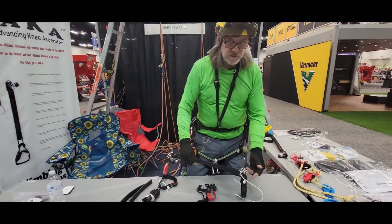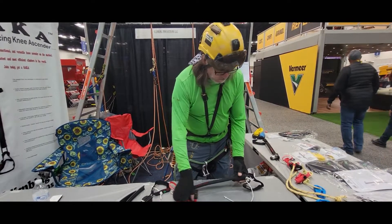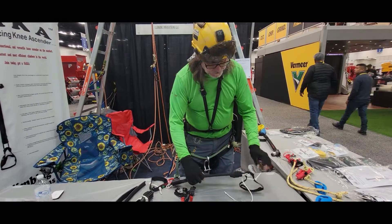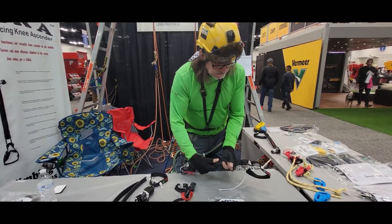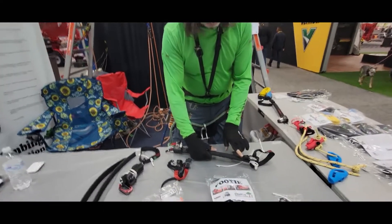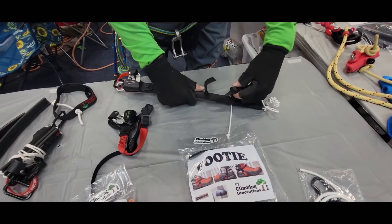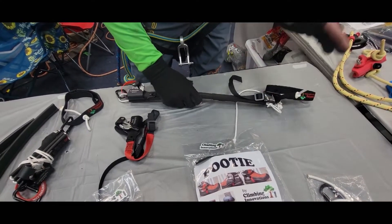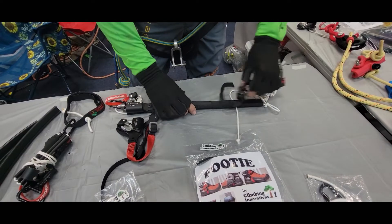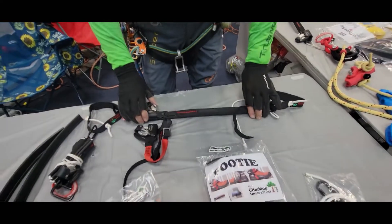You can take off the extra bungee, cut it, and make it your own — a little more compact. Another great thing about any of the Sokkas is that you can slip this open. There's a buckle right here, so you can adjust the stride to whatever fits your knee — a little longer or a little shorter. If you've got a child using one, you can shorten that stride up and make it very adjustable. So that's the regular Sokka.